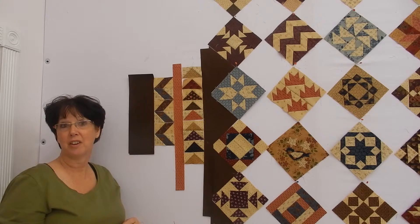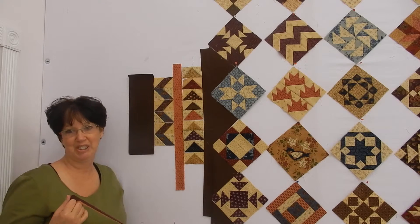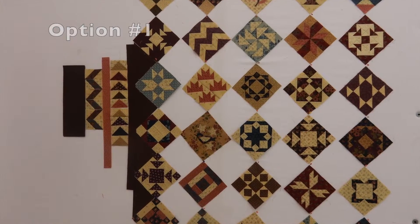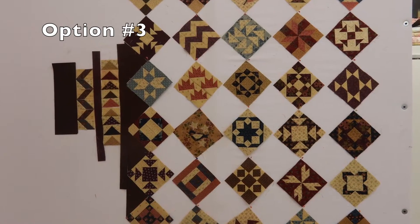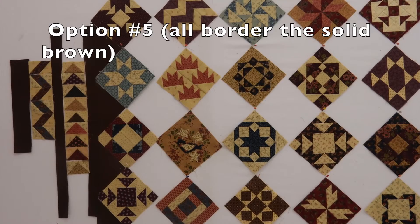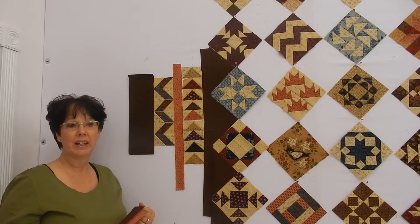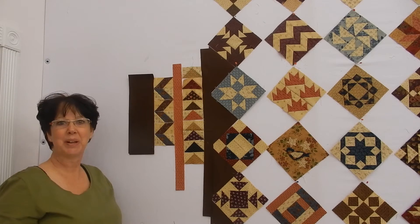Hopefully next week we will finally be at the very end of the sampler block shuffle quilt number two. Thank you so much for joining me today — I'm awfully glad you stopped by. Please let me know what you think, which border is best. Thanks, I'll see you next week, bye!